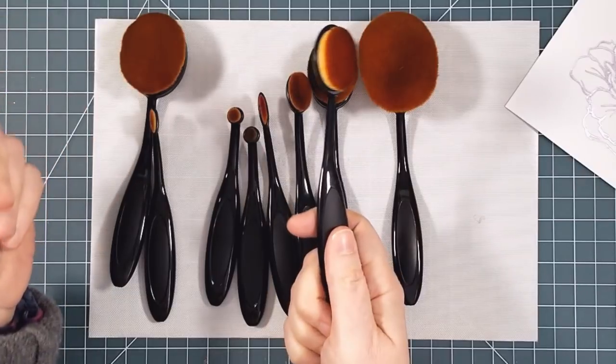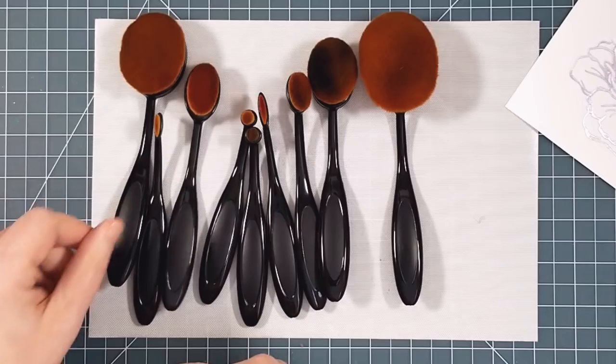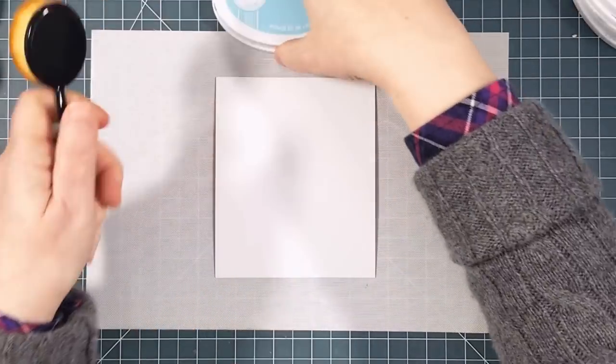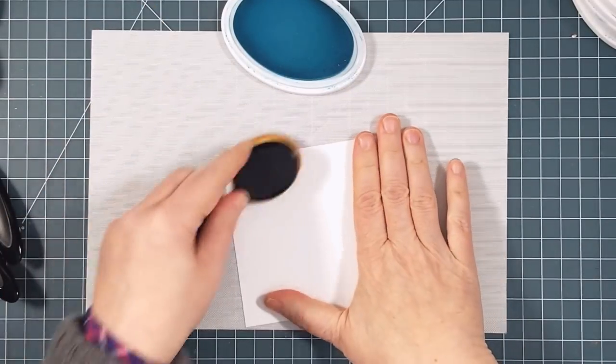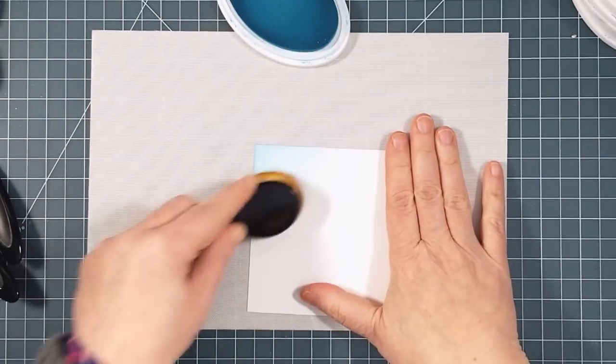They may look like they're sponges but they're actually bristles — with amazingly soft and dense bristles. Now, having just told you that the smaller one is the one I use the most, let me show you how easy it is to use the larger ones to get a beautifully smooth blend over a big area like this full panel of white cardstock.